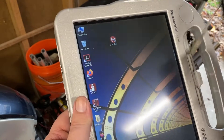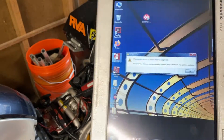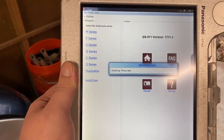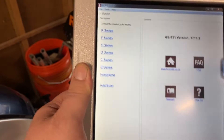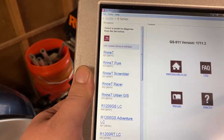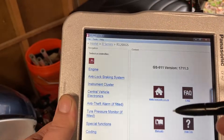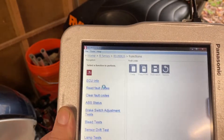There's nothing particularly special about this computer other than it's supposed to be rugged. The application needs to be updated — it's a pretty straightforward interface, you do need to get used to it. You tell it R-series, scroll down to R1200GS 2004 to 2013, wait for a second, and then let's read fault codes in the anti-lock braking system. It's going to take a second here and work.